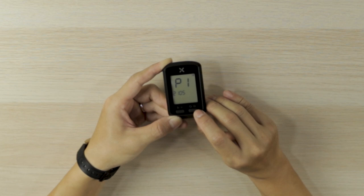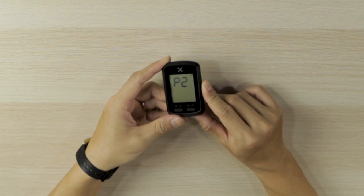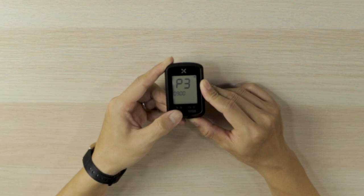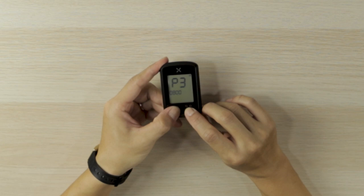When you're done with the circumference, press the right button to go to P2. P2 is the speed unit setting — you can choose kilometer per hour or miles per hour. For me, I'll choose kilometer per hour. Next, go to P3. P3 is the time setting; depending on your location and time zone, input the respective time zone. For mine it is plus eight. Once you're done, press both buttons to exit. You're done setting up the parameters for your Source G Plus.